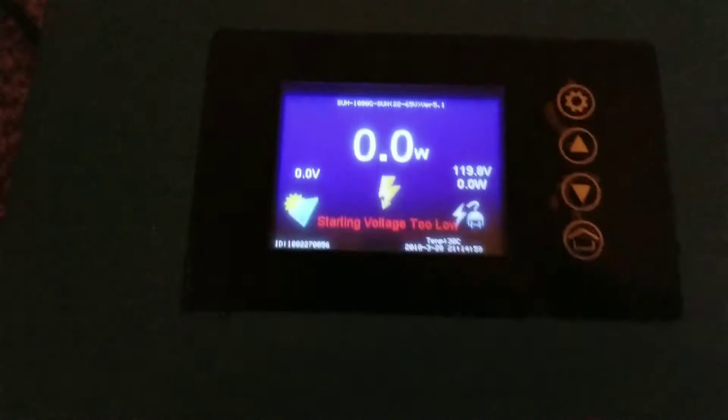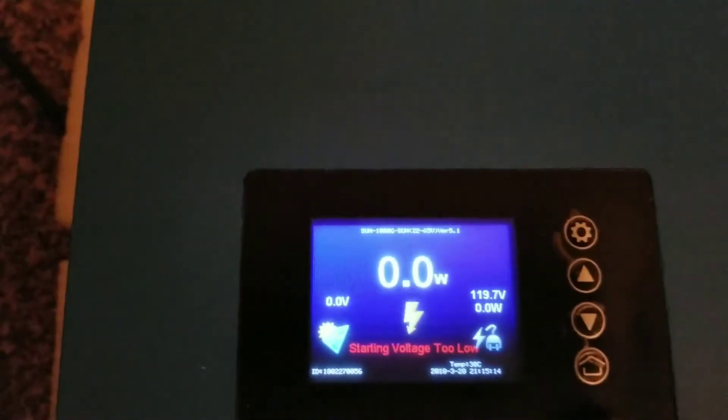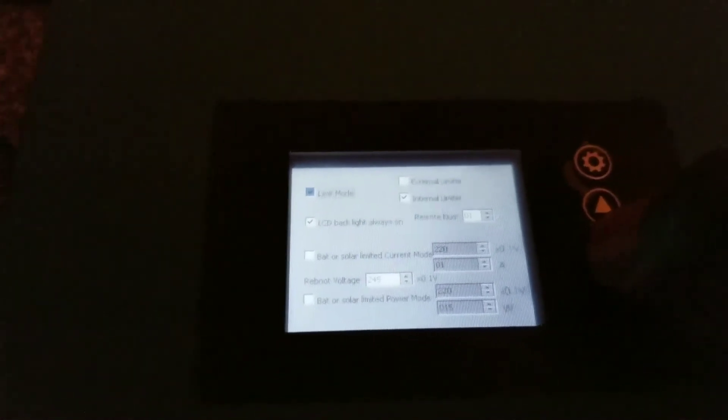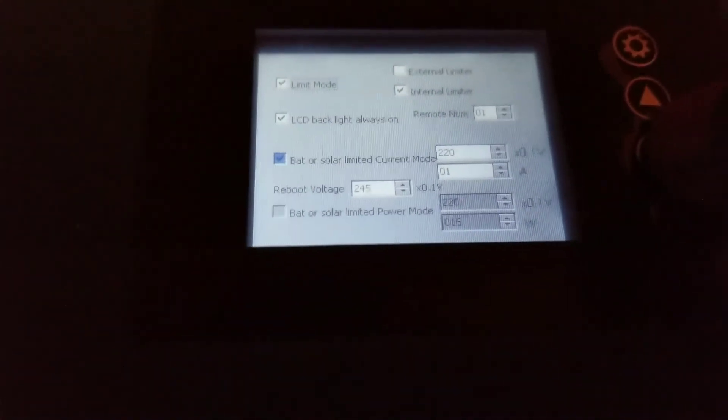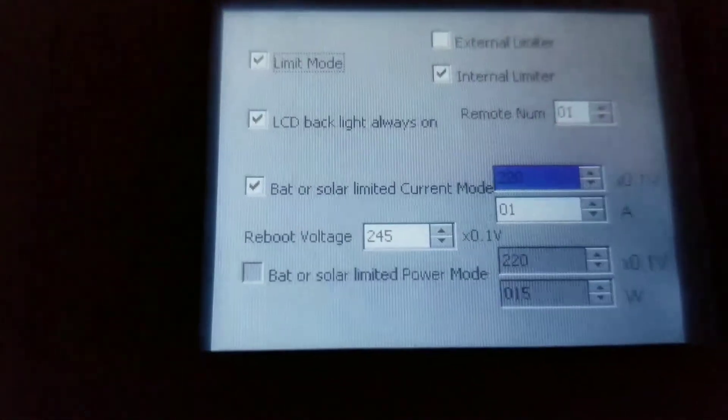We have to change some settings here, from solar mode to battery configuration. Let me bring you back and set up some quick settings to make sure this device is set properly. Stay tuned. We go back to settings and enter — you guys can see exactly what it is. I have to set the backlight on because I want it visible, then come back and open up the battery cutoff voltage setting, and drop it down from 220.